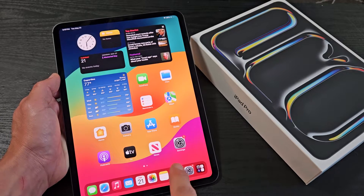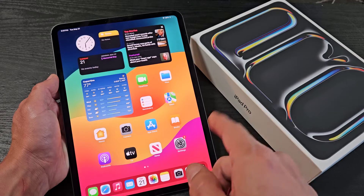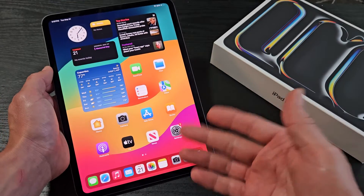Here is the iPad Pro M4 11-inch. This will work for the 13-inch as well, and I'm going to show you two ways to take a screenshot — the two easiest ways to take a screenshot. The first easiest way is with Siri.